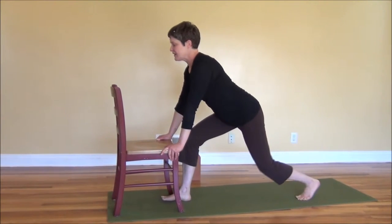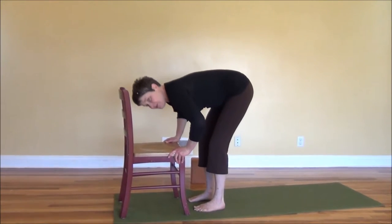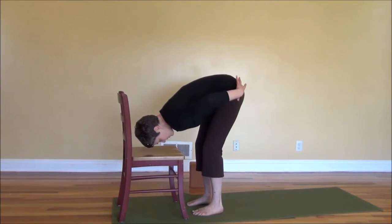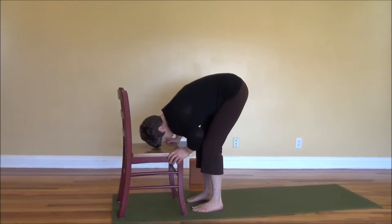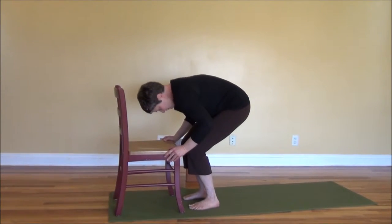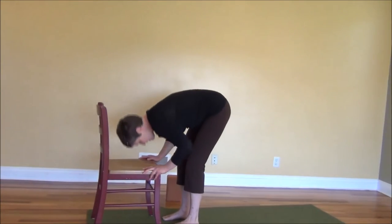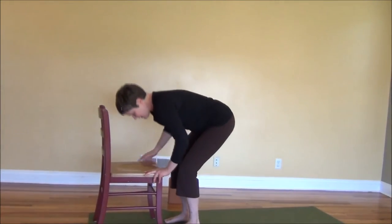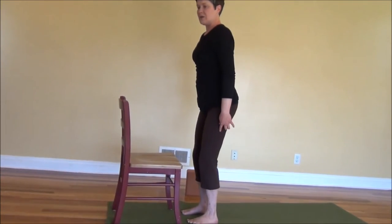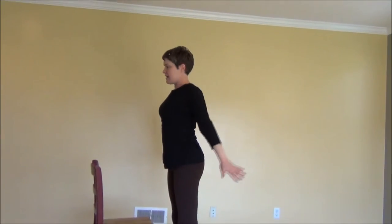Breathe in, and as you exhale, step that left foot forward. Adjust the feet under the hips and take a forward bend, letting the head drop completely, knees bent, hips over the feet if you can. On the next breath in, bending the knees as you come up — it's very important to use your legs and not just fling up with your back. Bend the knees, bring the head up, then push the feet away to bring yourself back up. Exhaling, hands coming to the heart.